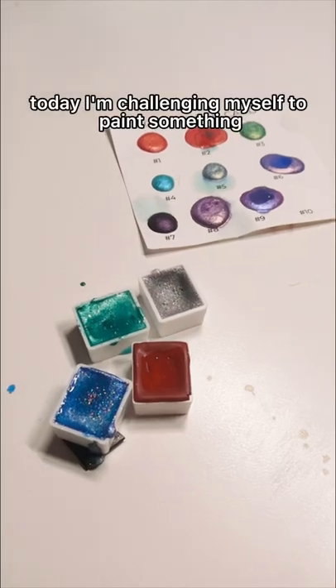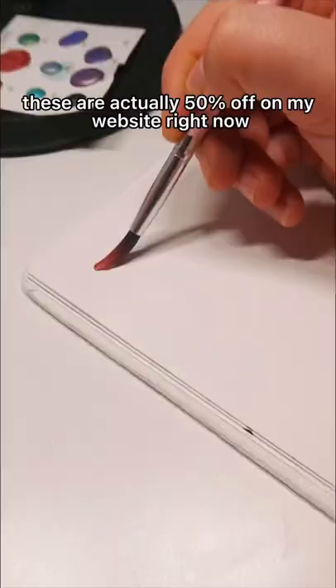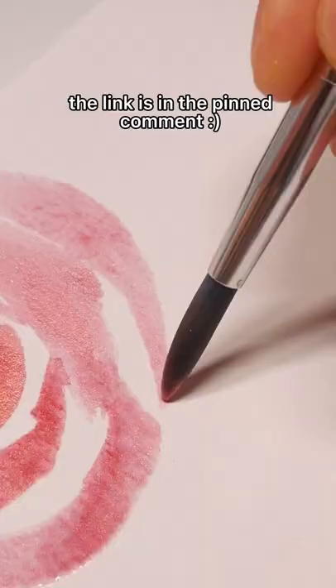Today, I'm challenging myself to paint something using only colors from a watercolor mystery bag. These are actually 50% off on my website right now, so if you would like to purchase one for yourself, you can go ahead and find the link in the pinned comment.